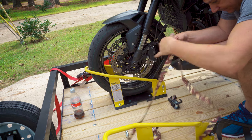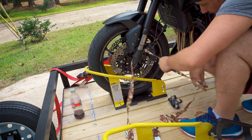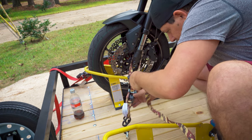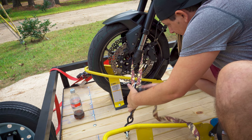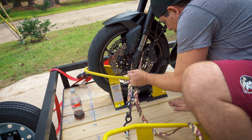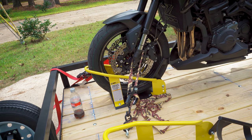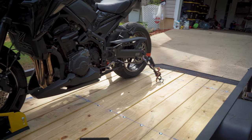All right, do the other front. Let's give it a shake. Make sure it's straight up and down, gotta wind up all the extra. So there she is, all strapped up.